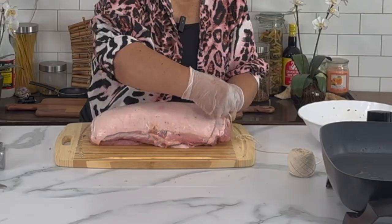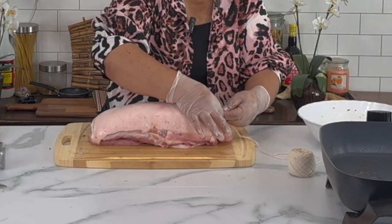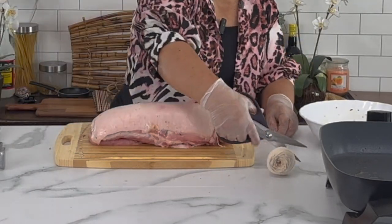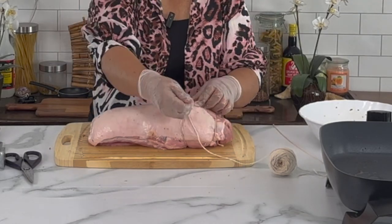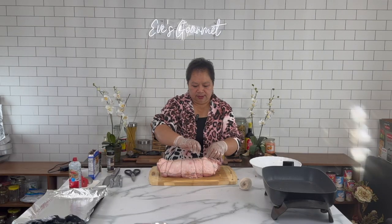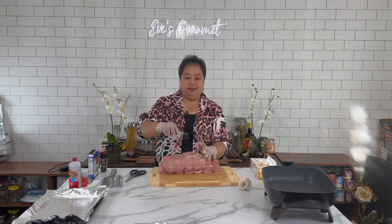Here I have my twine. I tie it tightly so the stuffing cannot escape, and I double the ends to make sure the stuffing stays in. I change my gloves because I'm going to touch the seasoning again — I season the top of the meat with black pepper and salt-free seasoning on the outside.